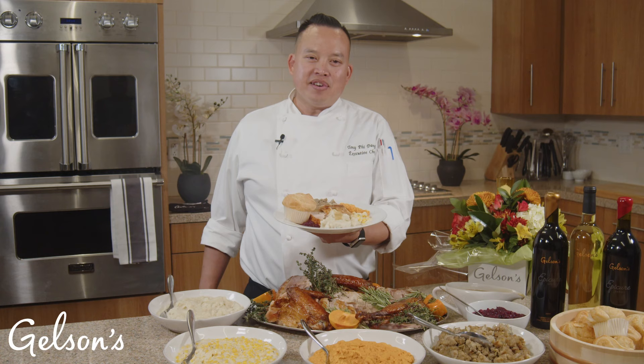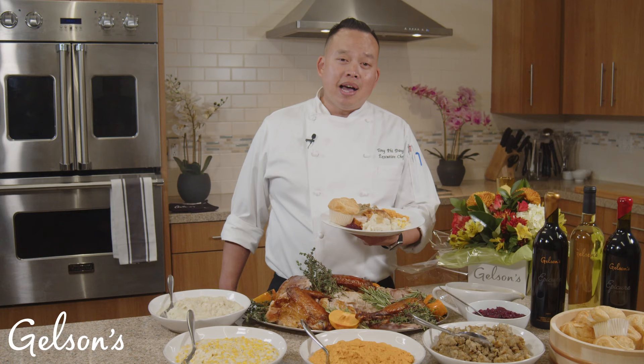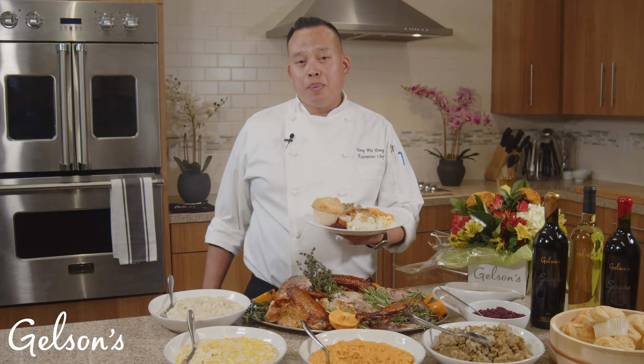And don't forget, no table is complete without a beautiful flower arrangement from our floral department and a wonderful selection of wines from our wine cellars. I'm Tony Fidang, Corporate Executive Chef. We'll see you next time at Gelson's.